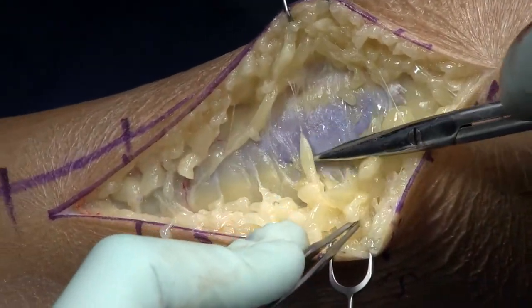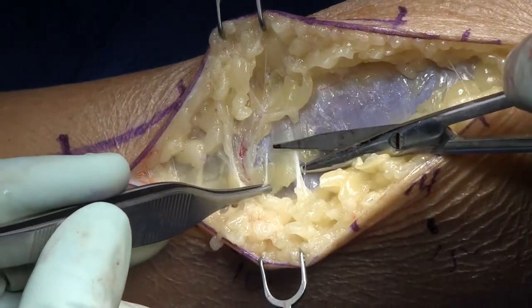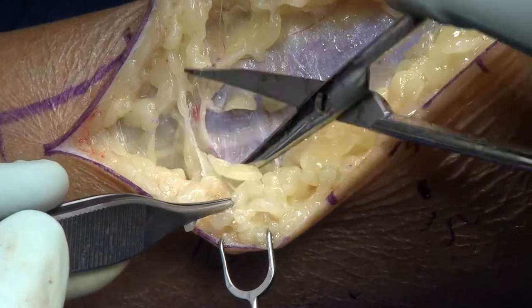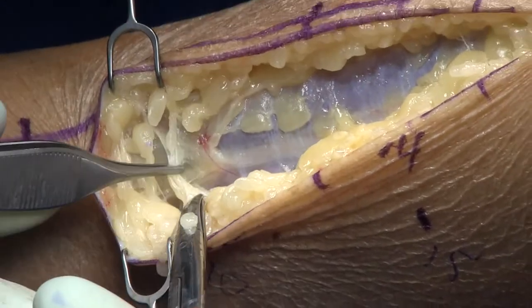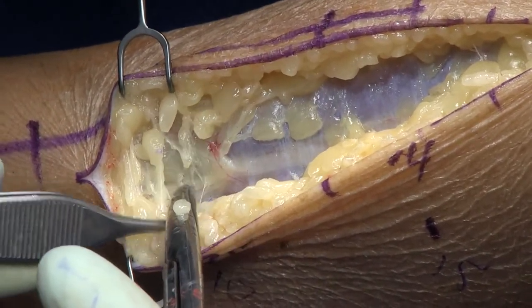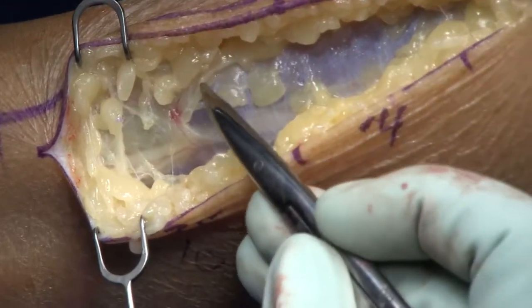I'm careful as I go through the soft tissue. I want to decompress the superficial peroneal nerve and I don't want to cut that nerve or any of its tiny branches. You'll see in this video how I slow down at this point distally. In this patient, the exit point of the superficial peroneal nerve from deep to superficial is at about 10 centimeters.